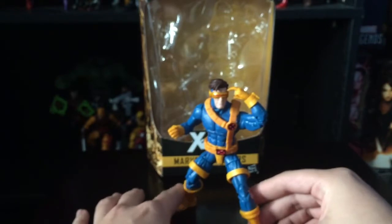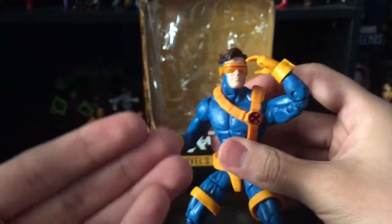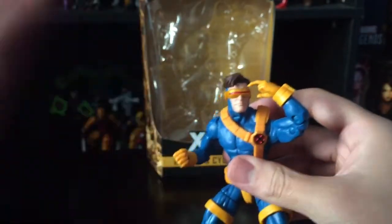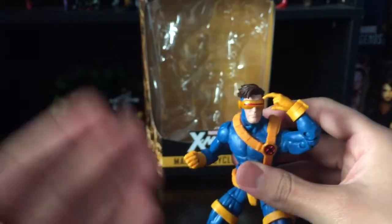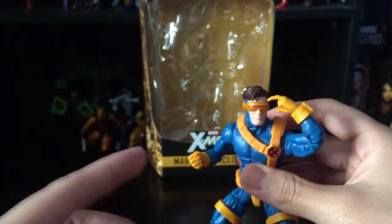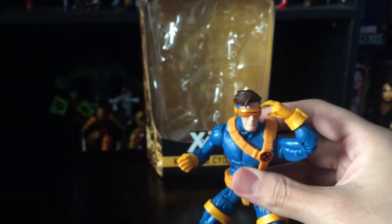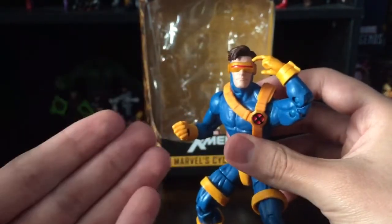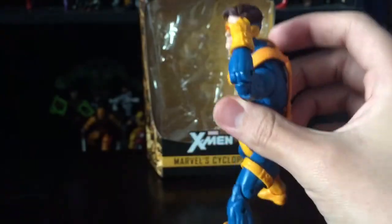If you want a 90s look for Cyclops, this is the one to get. It uses the Bucky Cap mold, and they're also coming out with another Cyclops in a Dark Phoenix two-pack this year with his classic 70s costume look, which is pretty cool. But I prefer this 90s version over all other versions of Cyclops.